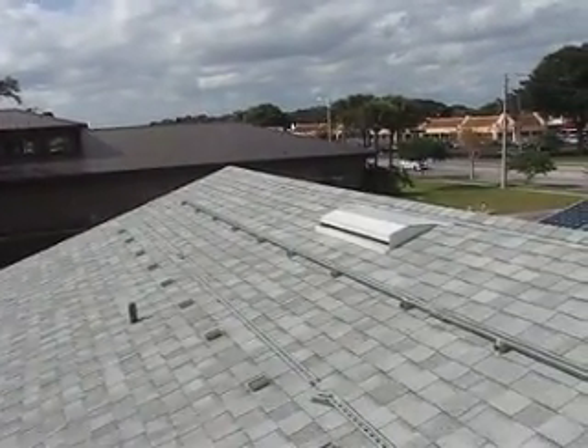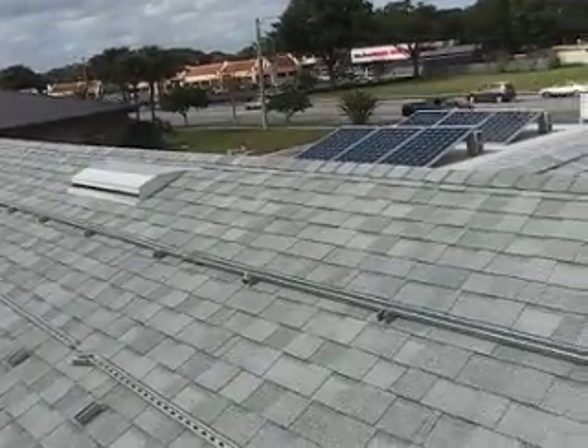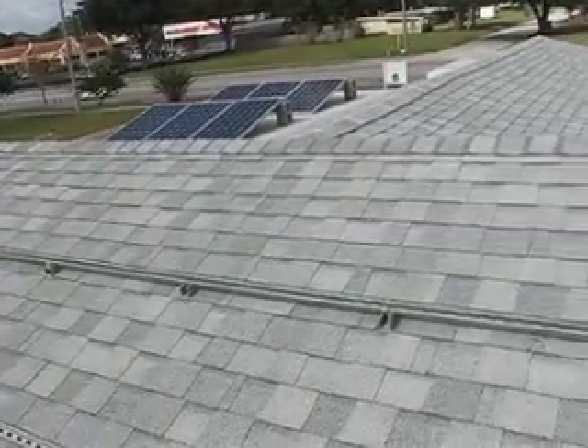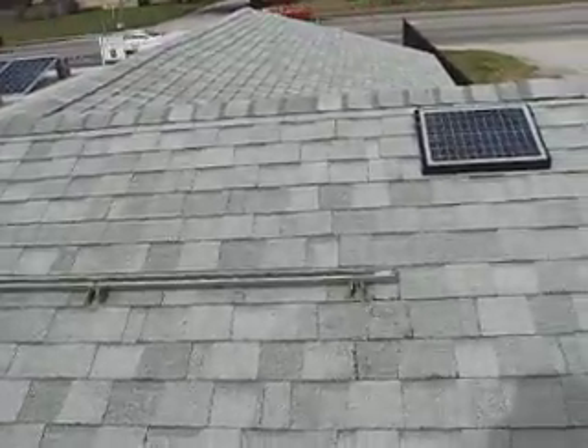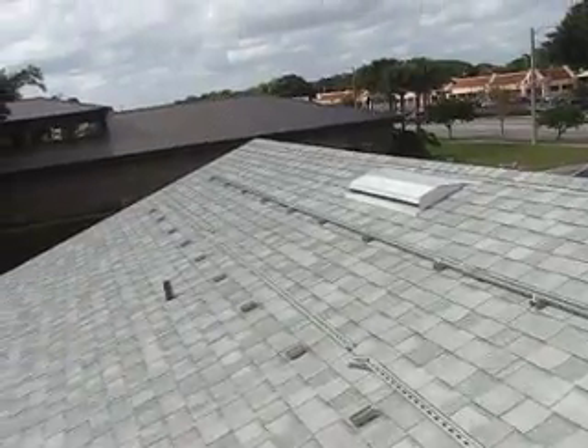I've got four mounting feet per rail. They're just a little over 30 foot long — 30 foot 4 inches, I made them. The top rail came out almost perfect. I've got to put the bottom rail on yet.